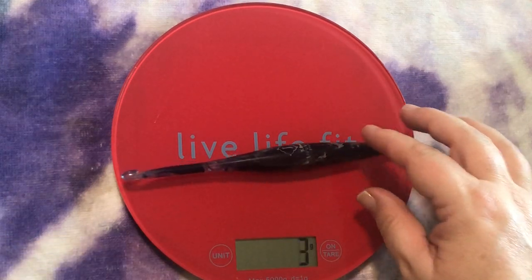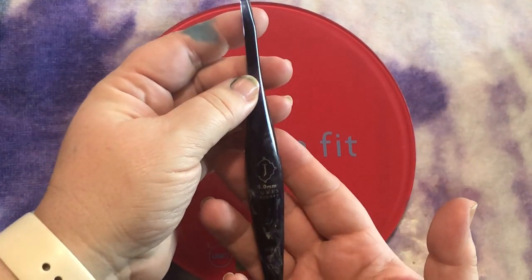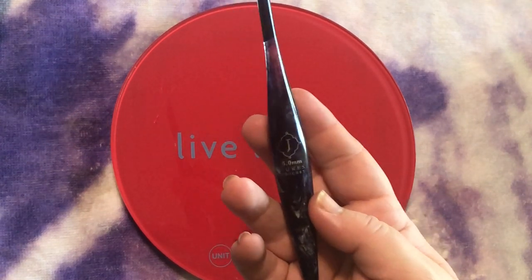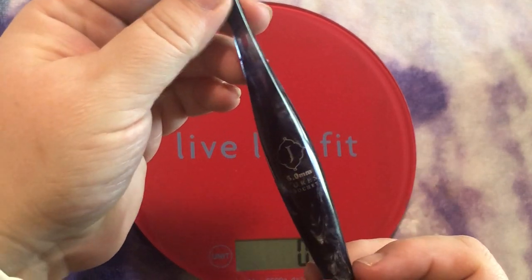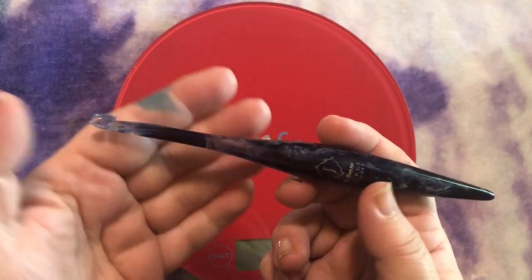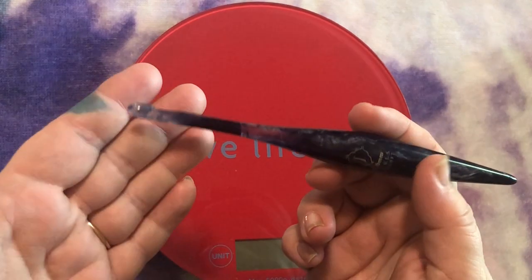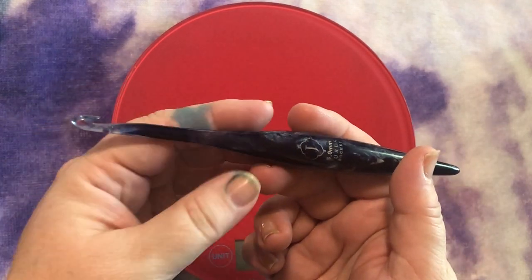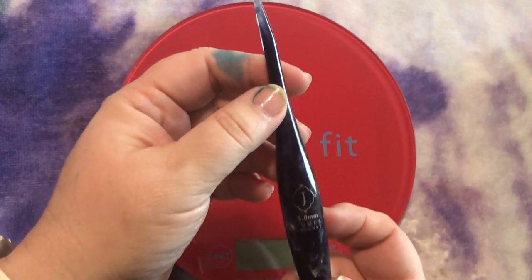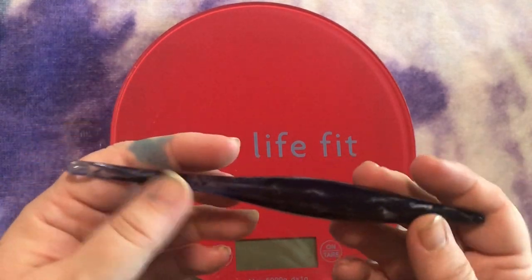The next one is another Furls hook — about the same price as the Addi. This is the Pisces from their Streamline line. It's a plastic resin hook, and I never thought I really liked plastic hooks because I'd tried them in the past. It's just a stunning hook — very pretty. It cost me $14.96 — I got 20% off. A crocheter I watched had a coupon that encouraged me to try it, and it's really beautiful and lovely, especially for a plastic hook. It fits very nicely in the hand and is relatively light.